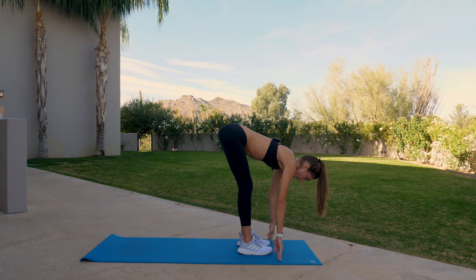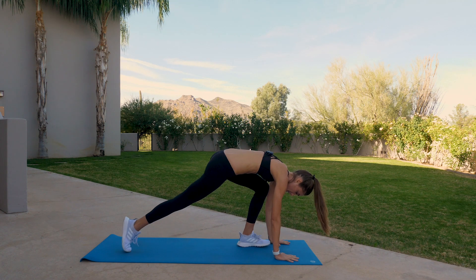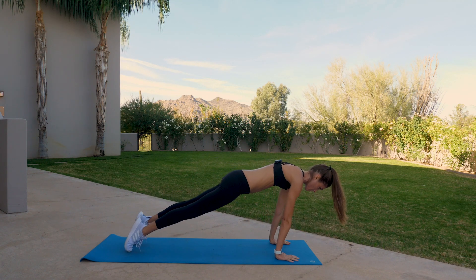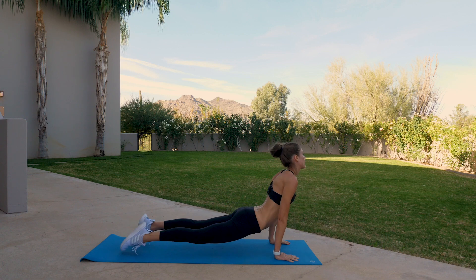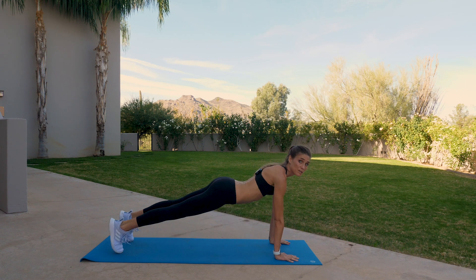Bend the knees, inhale, lift halfway. Exhale, plant the palms, step, step back, plank. Shift forward, low push-up. Upward facing dog. Take it back — downward facing dog, exhale.